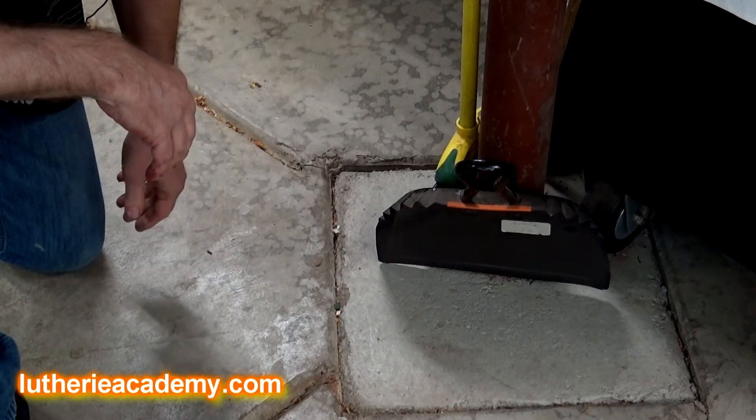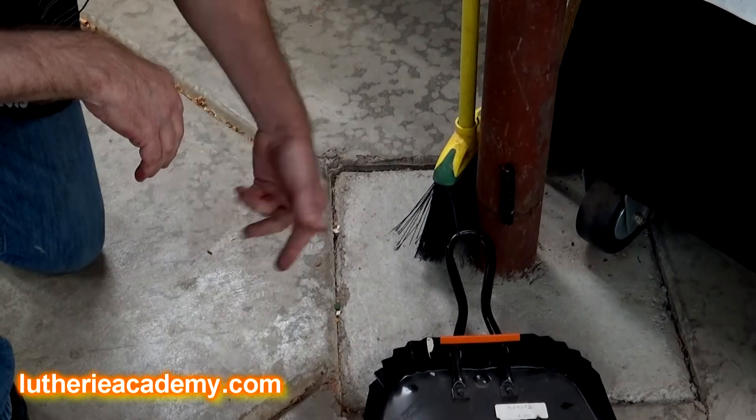No more that awful, annoying noise when your dustpan hits the floor. David in Ireland, thank you very much for your question. I hope this helps, and please don't trip over that broom or dustpan anymore. Happy building!